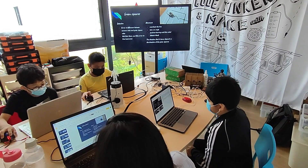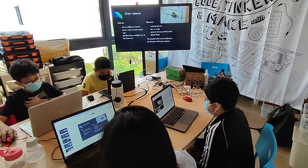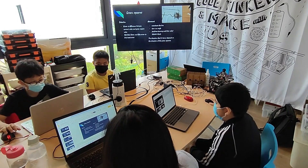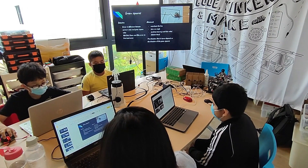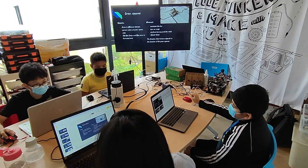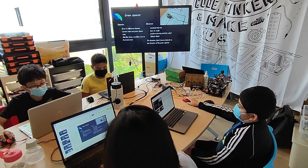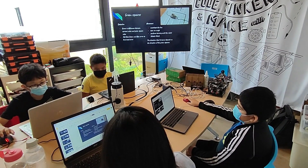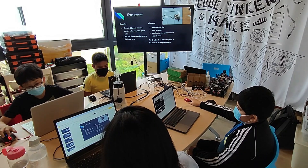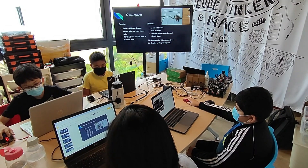Next, we will be talking about the green squares. We managed to detect the green squares by using error, which is the difference between the current values and the green square value. We added the red, green, and blue error to find the total error. Then we overshoot the line and turn an angle until the robot detects black. The direction it turns depends on the direction of the green squares. It will continue and meet more green squares along the course.